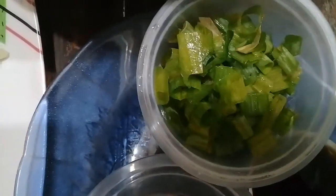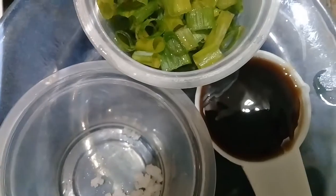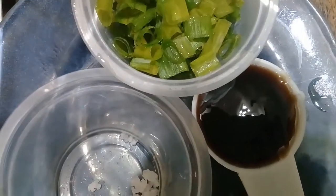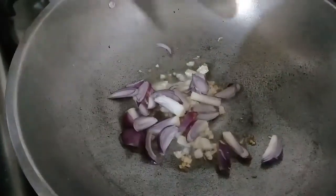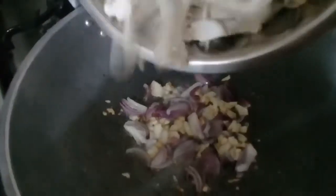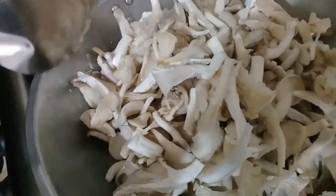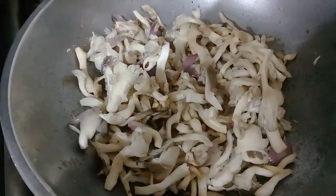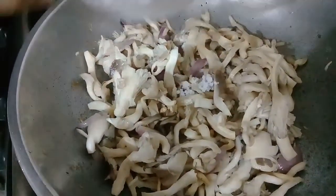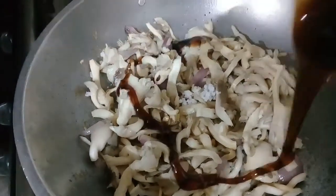Add chopped spring onions and two tablespoons oyster sauce. Sauté garlic and onion, then add oyster mushrooms. When the oyster mushrooms look cooked, add a bit of salt and oyster sauce.